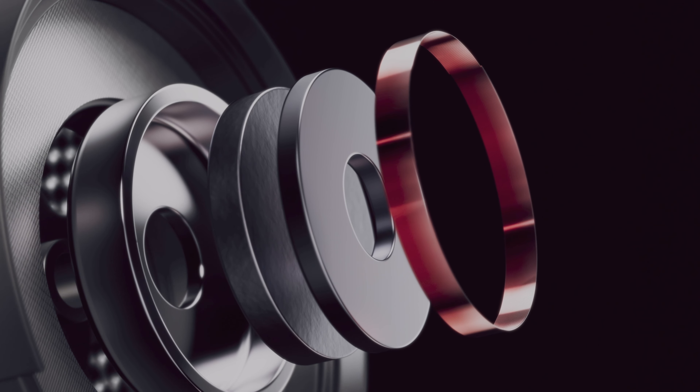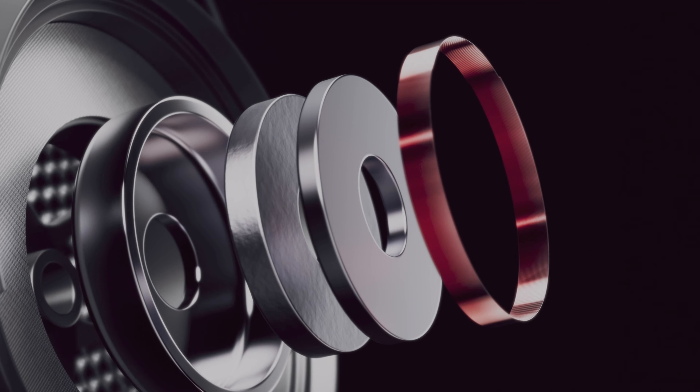At its core, we have a state-of-the-art neodymium magnet and an innovative low-frequency cylinder. These two components work together to deliver an accurate reproduction of bass and sub-bass frequencies, which help to pinpoint and resolve troublesome low-end that affects the overall clarity of your mix.